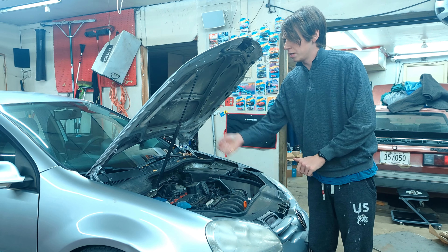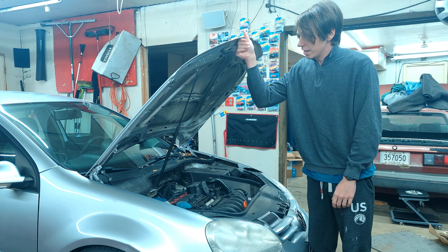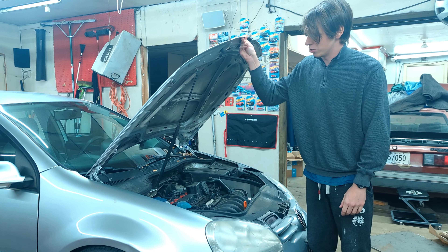Today I've got something pretty simple: a hood strut on a Mark 5 or Mark 6 Volkswagen. In this case, it still holds, but it doesn't really push the hood up as much as it should.